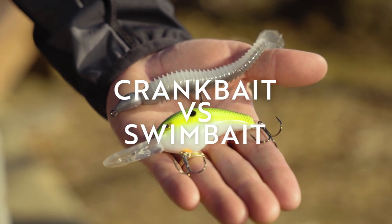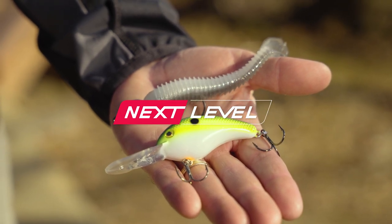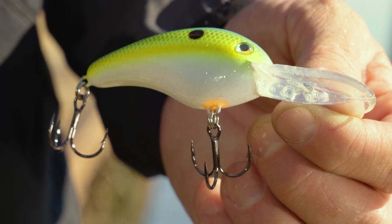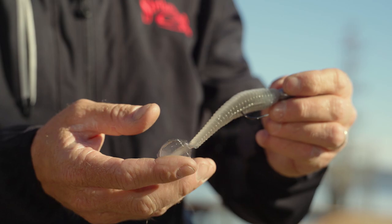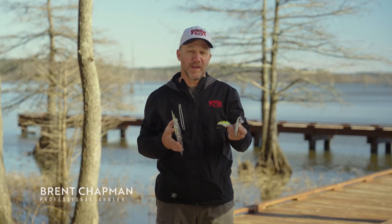Hey fans, Strike King Pro Brent Chapman here, and I want to talk to you about a crankbait versus a swimbait. It's March right now, a lot of fish are spawning, but down south those fish are wrapping up the spawn and moving offshore, and that's when a crankbait and a swimbait really excel.